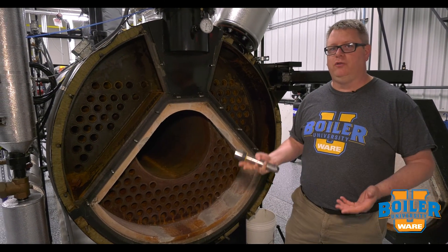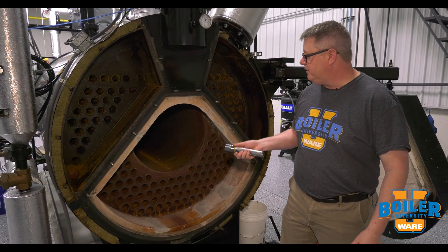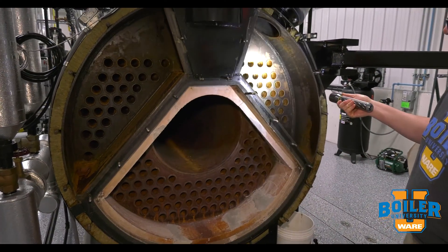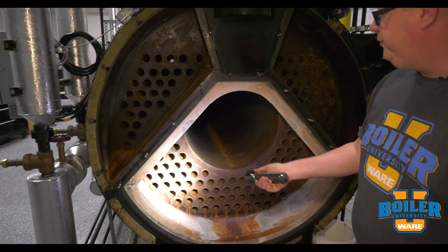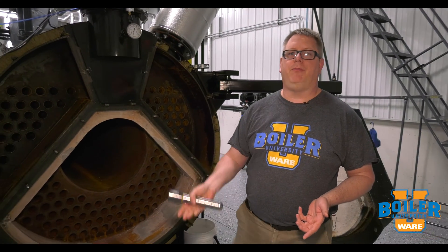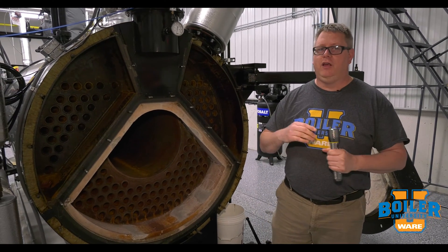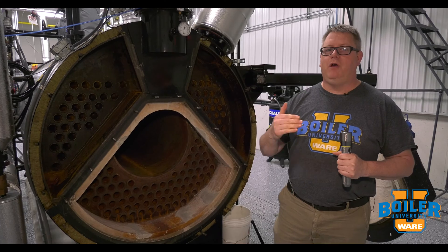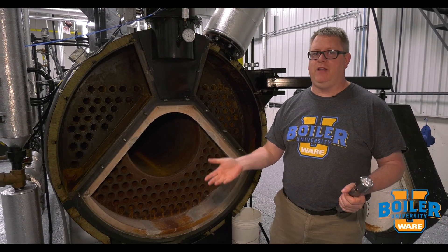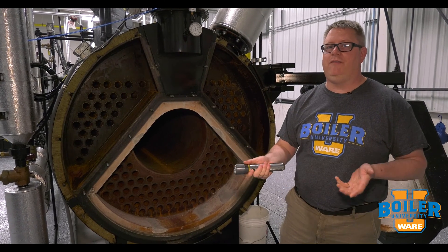After we've closed the water side of the boiler, we'll fill the boiler and do a visual verification that we don't have any leakage at the tubes. Typically we'll use the feed pump to pump the boiler up to at least our normal operating pressure, take a look at the gauge when we pressurize it, give it half an hour or 45 minutes. If that pressure stays the same, we know that we don't have a leak.